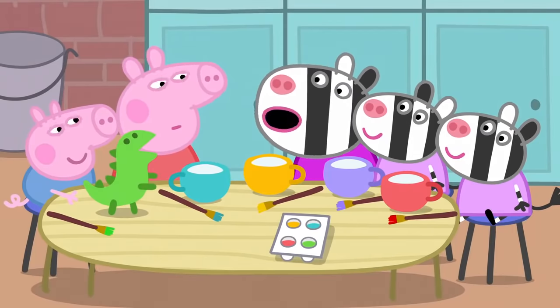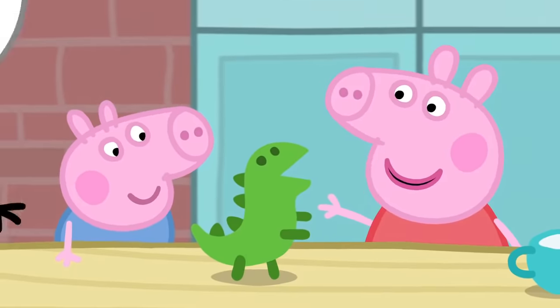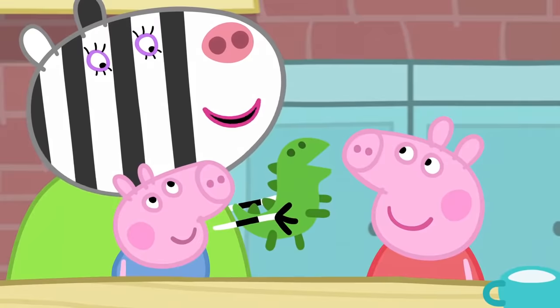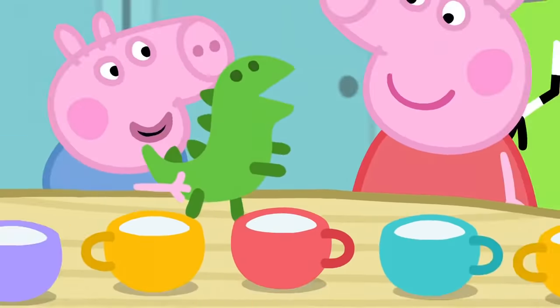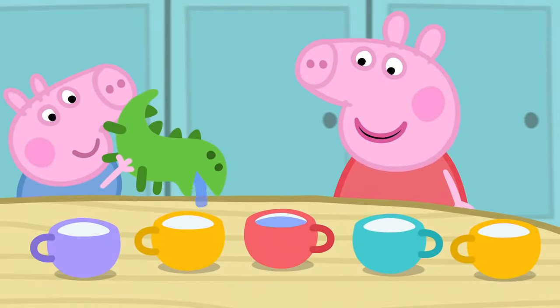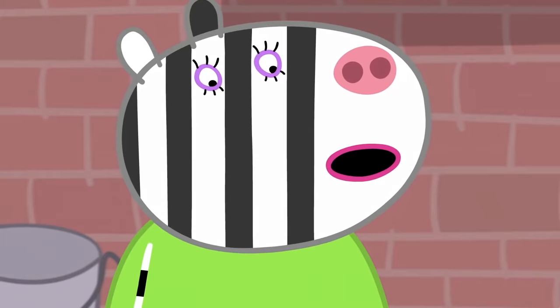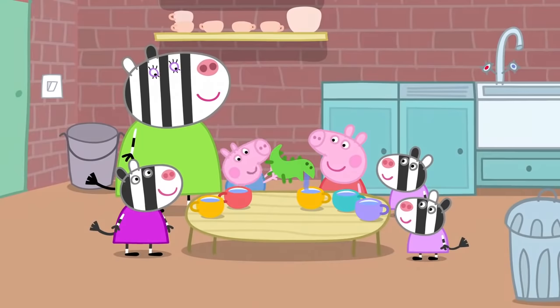The tea set is finished. Now we can have our tea party. There's a cup for everyone. We forgot to make a teapot. George's dinosaur can be the teapot! Let's fill it with water. This is the best tea set in the world. Everybody knows that all the finest tea sets have a dinosaur teapot in them.